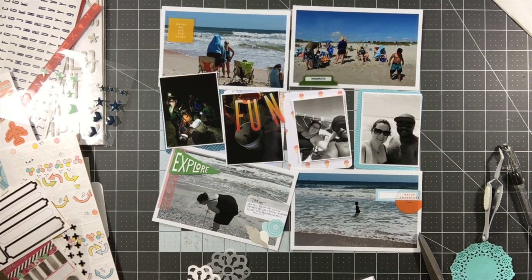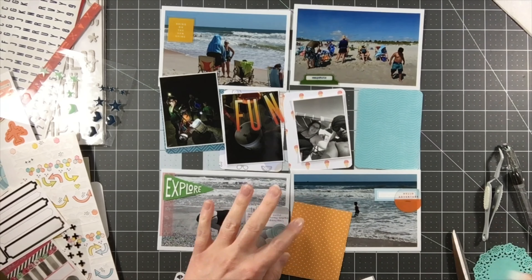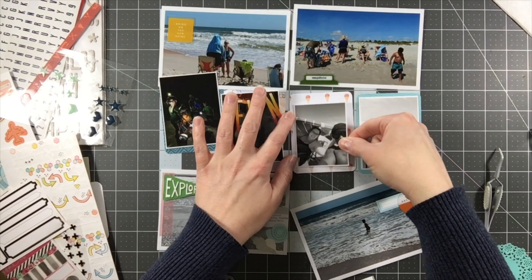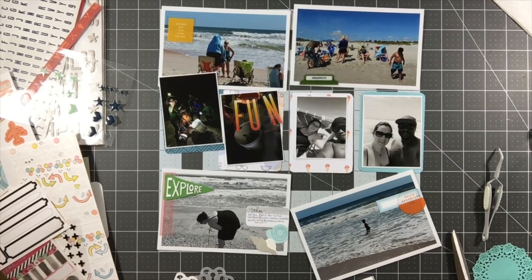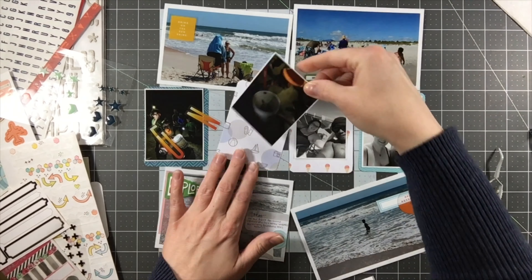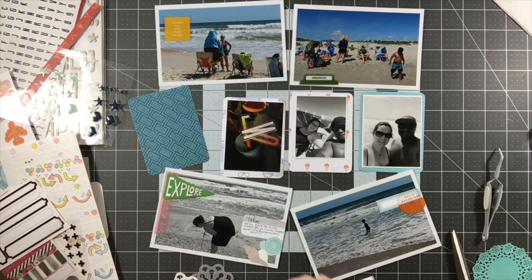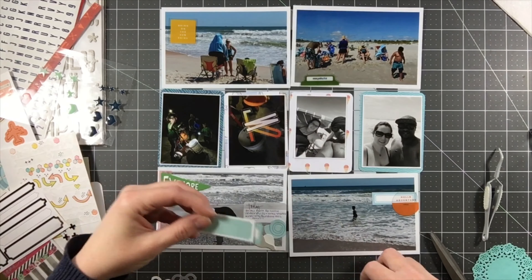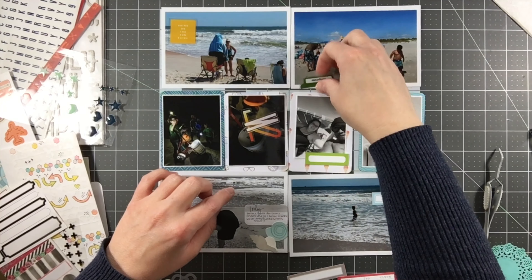On this particular layout I had a lot of these acetate pieces left in the kit - I think it was a Gossamer Blue set that had come in a kit. They're summer themed, so there were words that spelled out 'fun,' one that said 'bring on the sunshine,' one that said 'hello adventure,' and things like that. I'm using a couple of those here on this particular layout. There are beach photos - actually all of these are beach photos, but some of them were at night, and the two I'm working on right now that are much darker were at night.